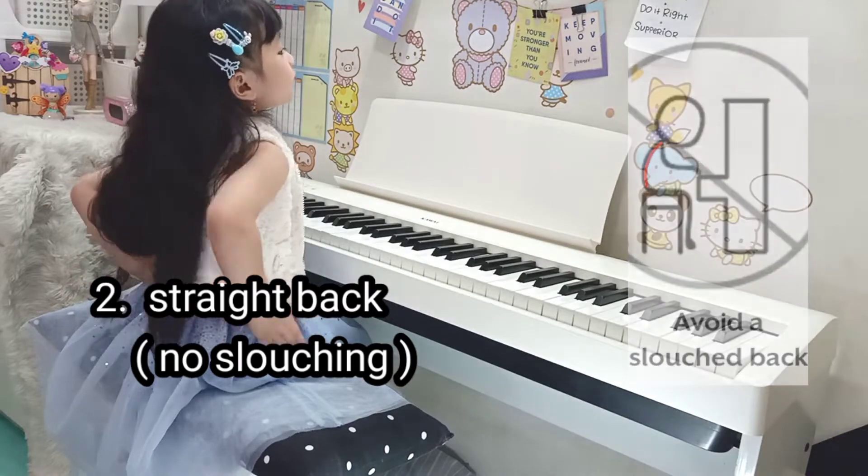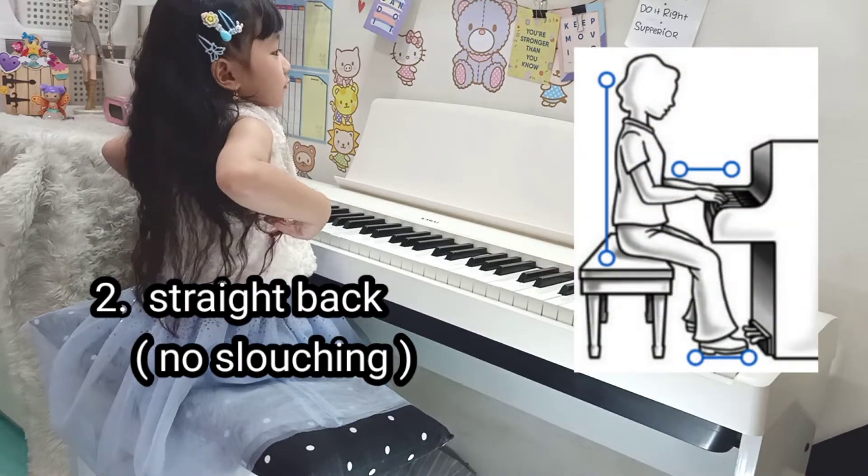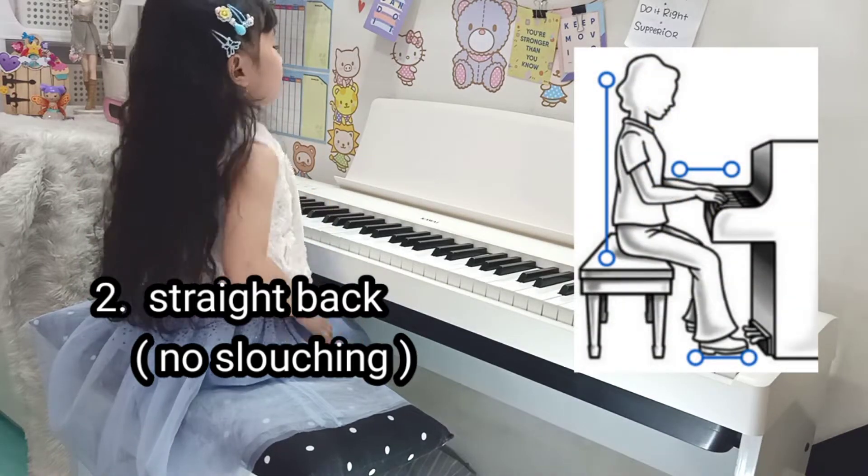Sit nice and tall with a nice straight back. And relax your shoulders.